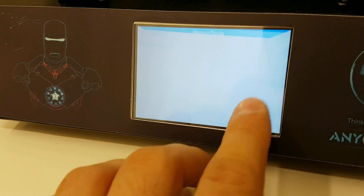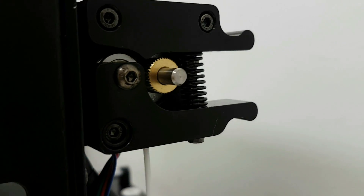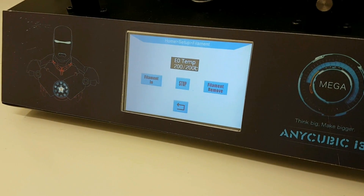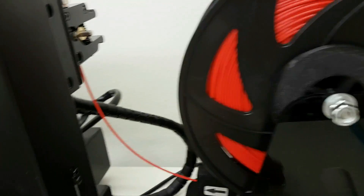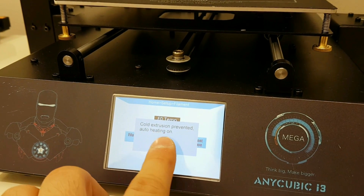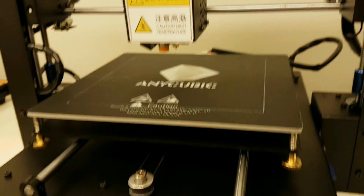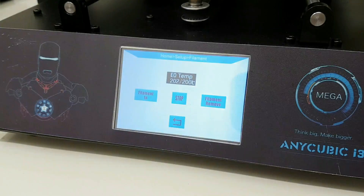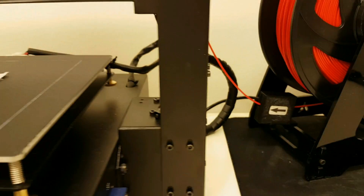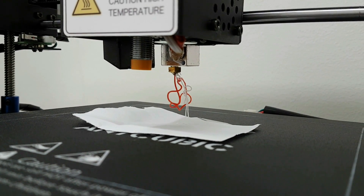The interface is looking very cool. Let's change the filament. I have changed the filament, now let's click filament in. I use some paper just to make sure the heat bed stays clean. Alright, the filament is out, so now let's just click stop.